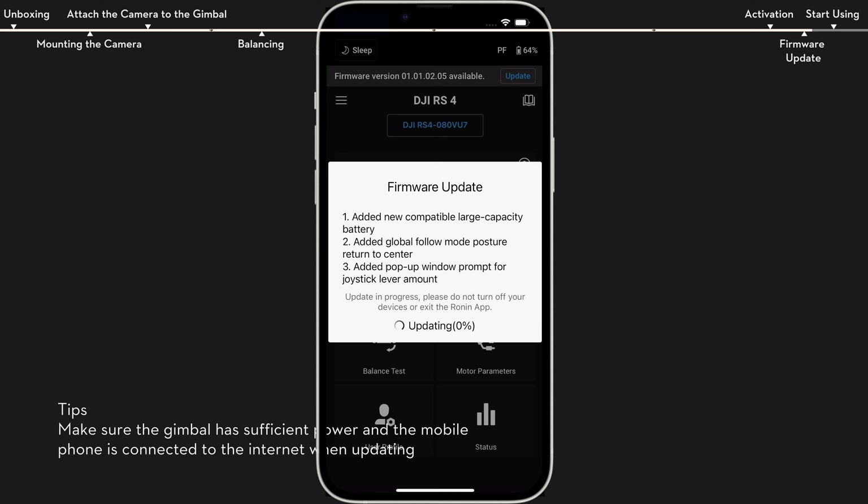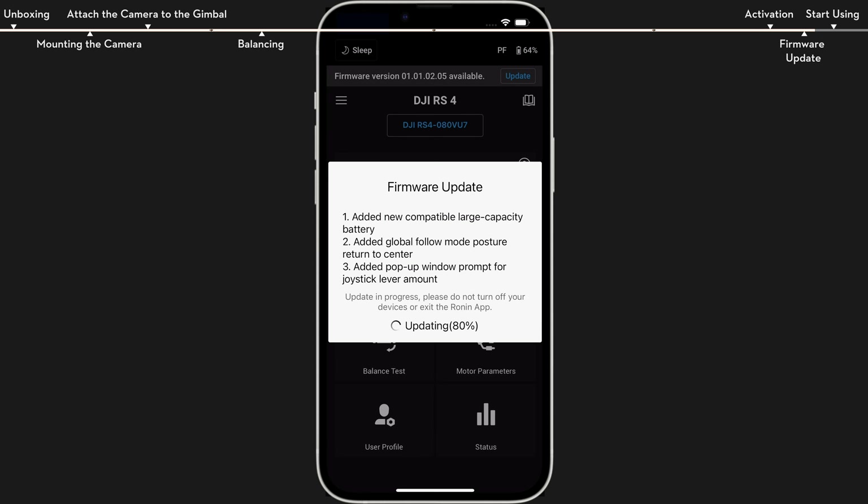If new firmware is available, users will be notified by the Ronin app. Tap Update Now to start the firmware update.